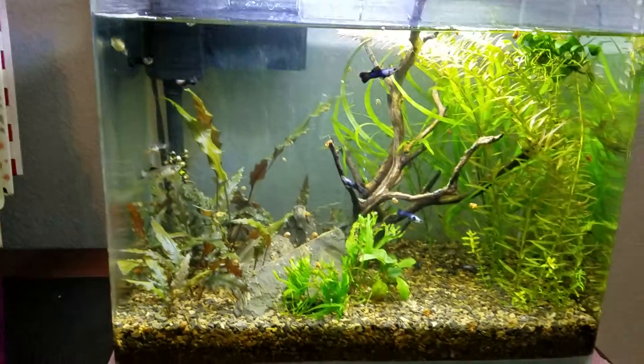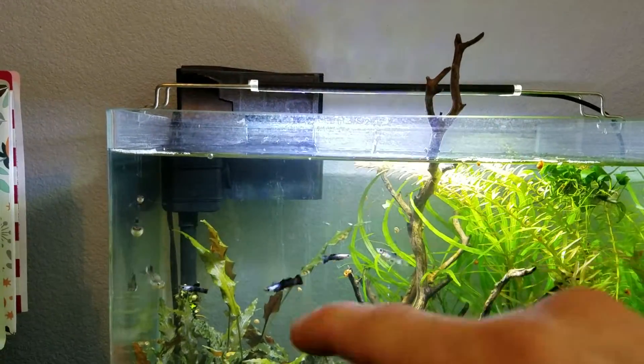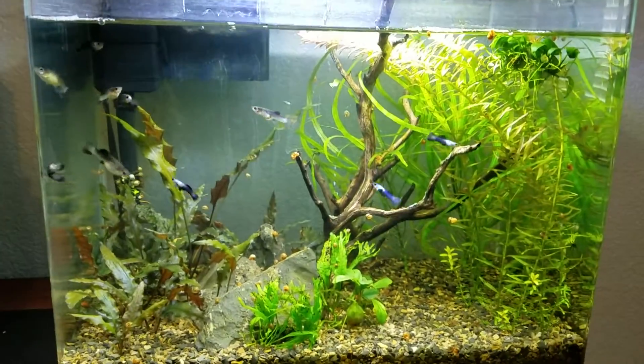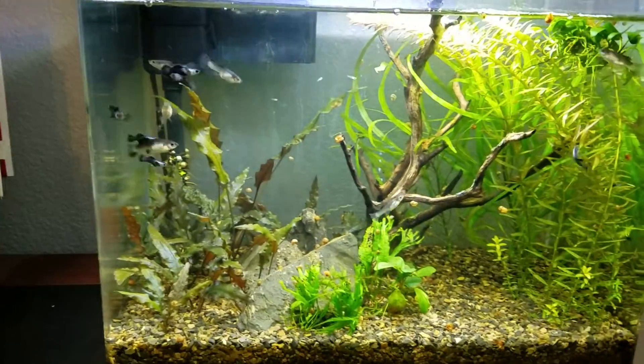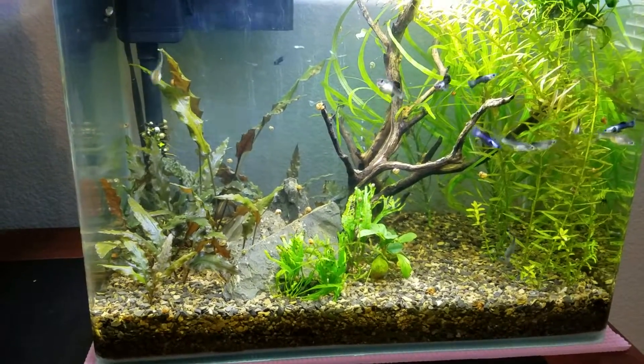That's basically the update on this tank. I'm going to top this water off, feed these fish, and put that Anubias back down in there. If you have any questions, feel free to ask them below.